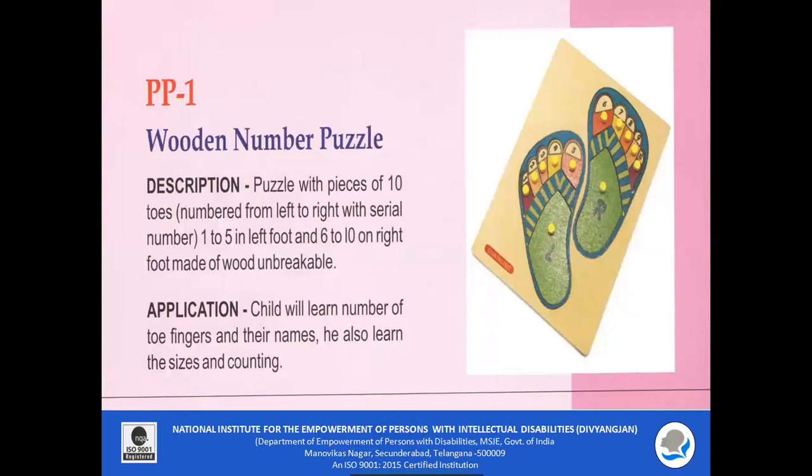PP1 — Wooden Number Puzzle. The puzzle has pieces of 10 toes numbered left to right, with serial numbers 1 to 5 on the left foot and 6 to 10 on the right foot. It is made of soft wood which is unbreakable. The child will learn the numbers using two fingers and their names, and also learn sizes and counting by arranging the puzzle pieces in place.